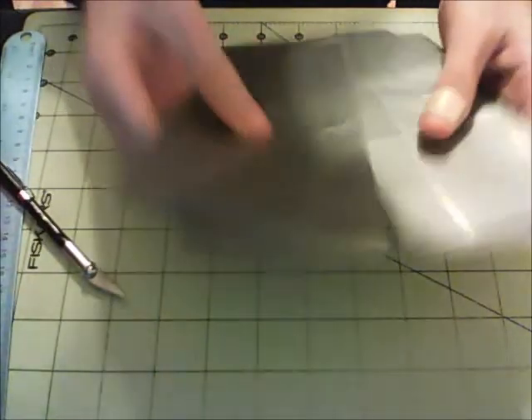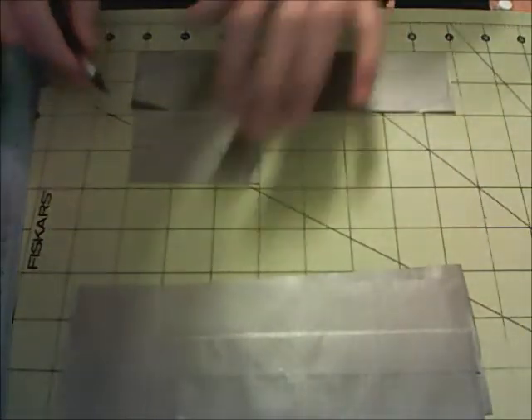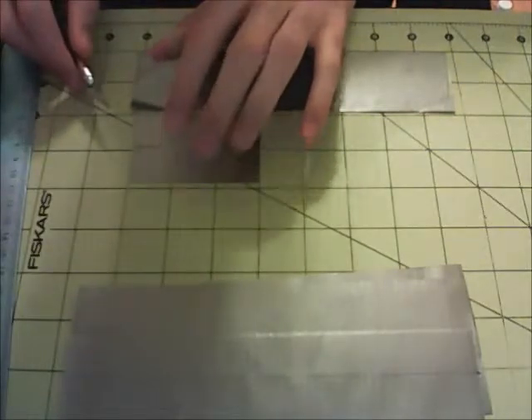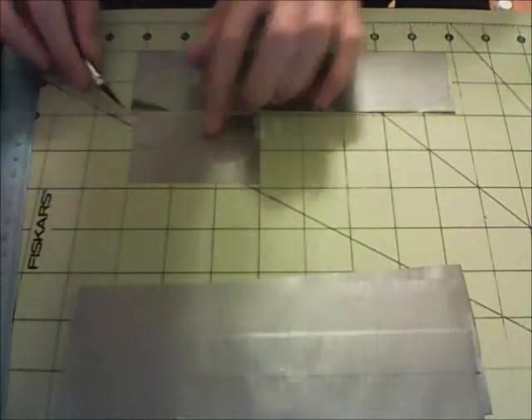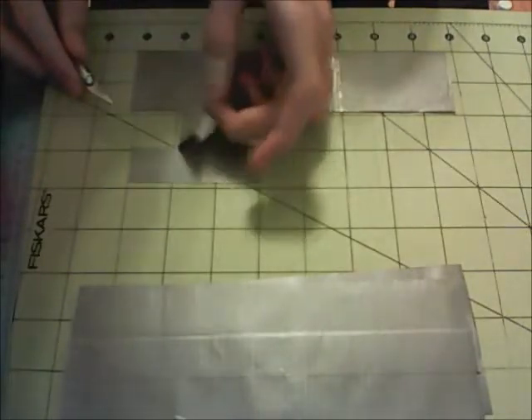Alright, so now that you've finished making all your sheets, you should have 5 in total that are 8 inches long and 3 inches wide. So now for this part, we're going to take 2 of these sheets and set the rest aside. We're going to cut out one more strip of tape that's 8 inches long, and another strip that's 3 inches long, then cut that in half.